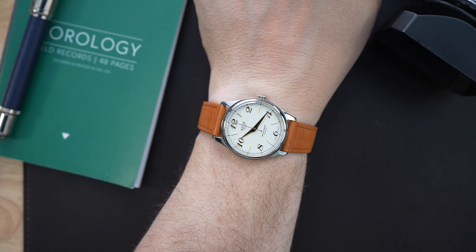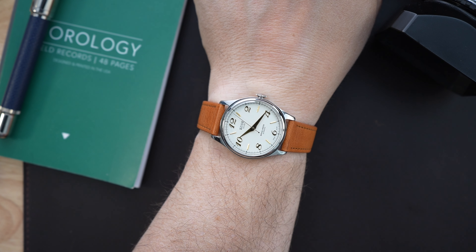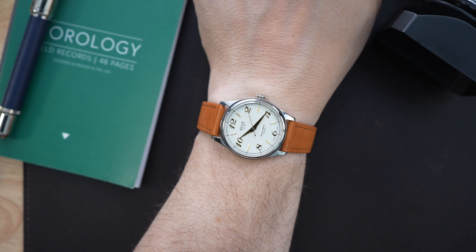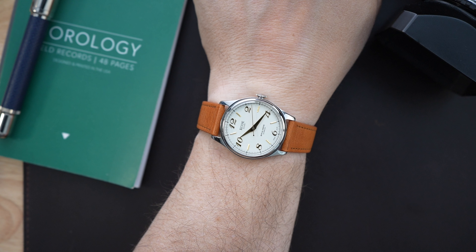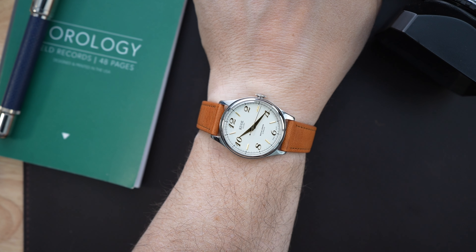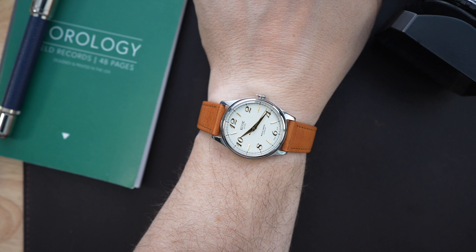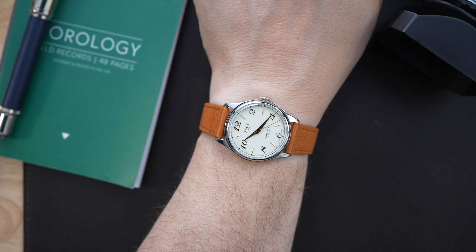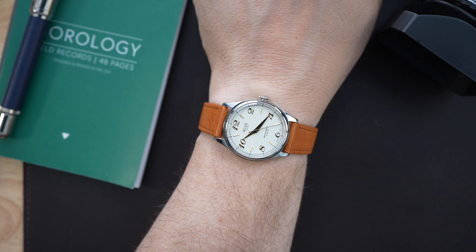All of the indices are applied. At the top of the dial it says KUO, and right below that, Kyoto. The dial has a subtle eggshell texture and color, which is beautiful. Right at the bottom it says Royal Smith — the name of this watch — and below that, Automatic.